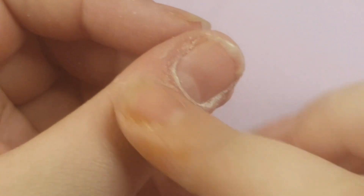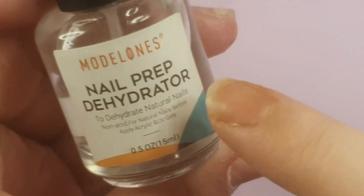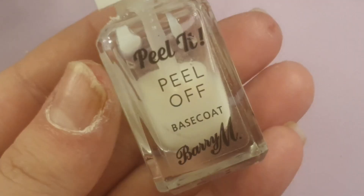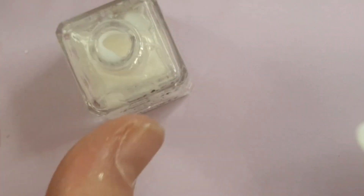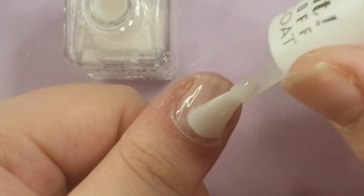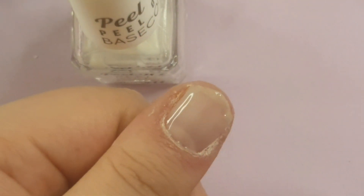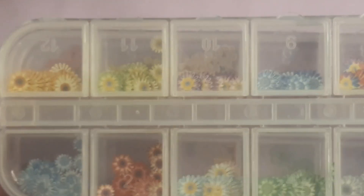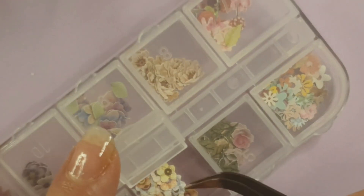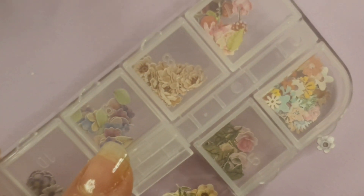I'm just showing you how to prep your nail: push back your cuticles, take away dust and dead skin with the other end of the tool, file away the shine, use some dehydrator and primer, then go in with base coat and cure for 60 seconds. I am using peel-off base coat — Barry M, my favorite. It's so good, I'd highly recommend it. And we're doing spring nails today with some little cardboard cutout flowers I got from Amazon!